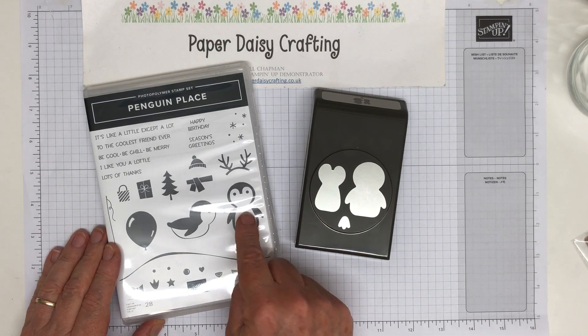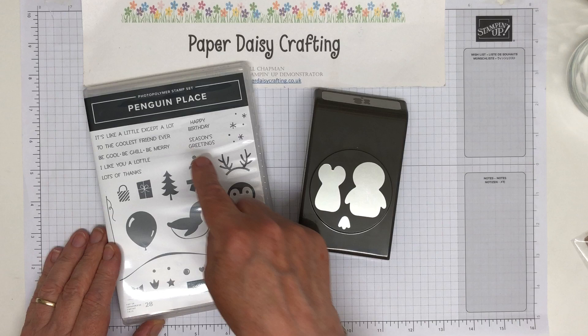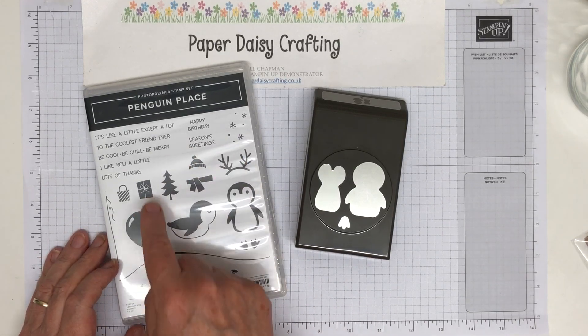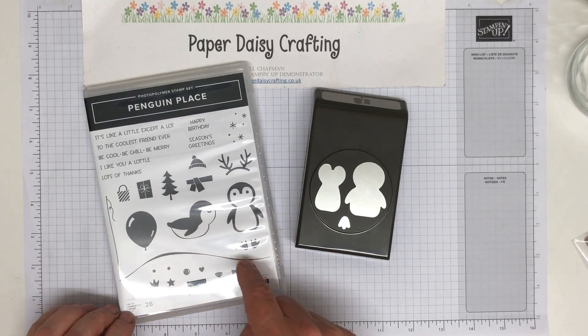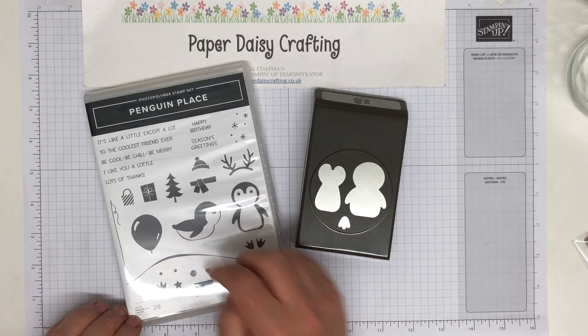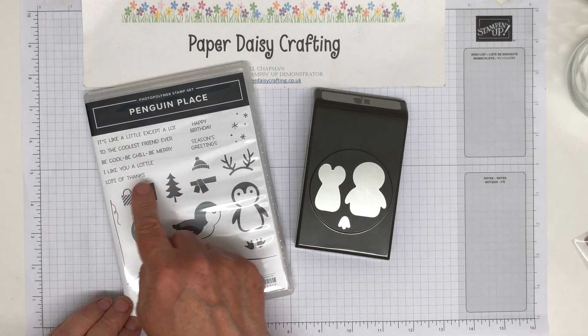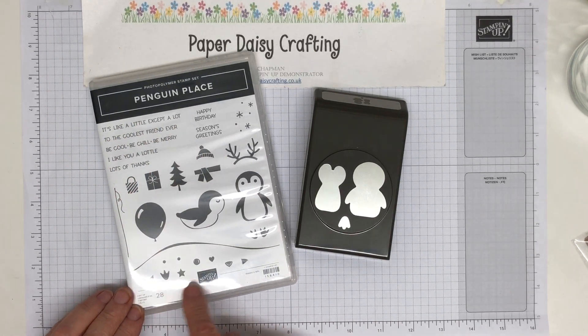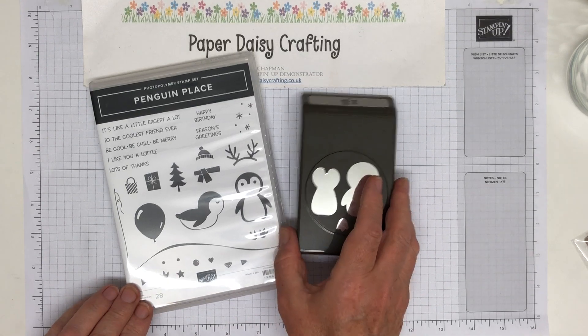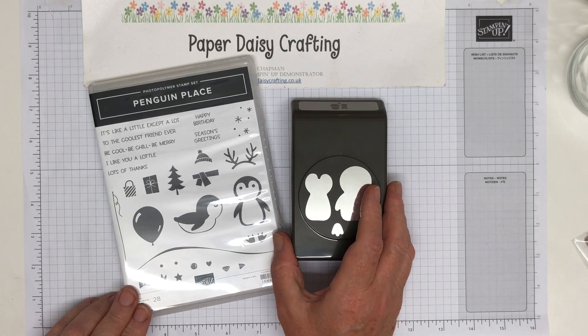I love all the different elements in the stamp set. You've got a little hat to put on him, some Christmas trees, some antlers, a scarf, presents, a balloon. There's a really nice sample in the catalogue that's not a Christmas card at all because you've got a happy birthday greeting. These are quite sweet, these little greetings up here as well. Down here you've got the beaks, eyes and feet, a little star, a little heart. Just gorgeous — and of course with a punch it just won me over.